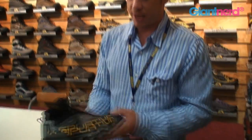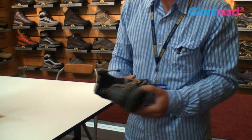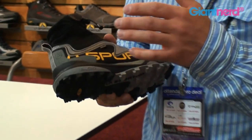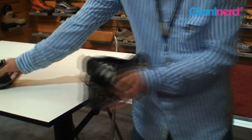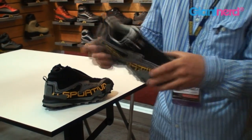Kind of an evolution of the Crosslight is the Crossover, which takes those wet muddy conditions to a whole new level and what you can do by keeping your foot dry. The Crossover is Gore-Tex lined on the inside of the shoe, so it's completely waterproof up to basically shoe height — which on the Crosslight would be to here. So this whole aspect of the shoe is Gore-Tex lined.